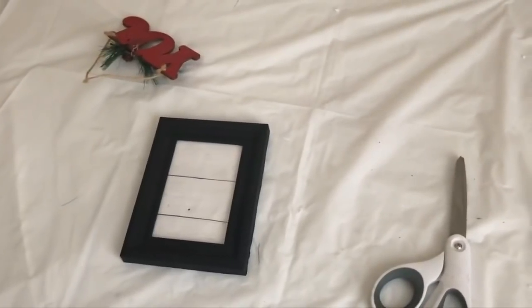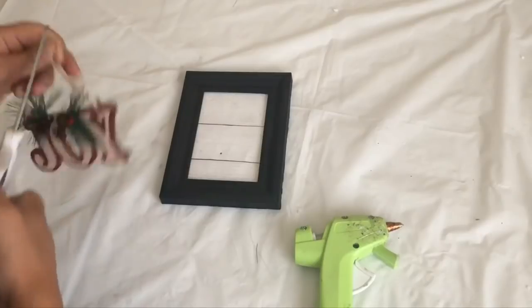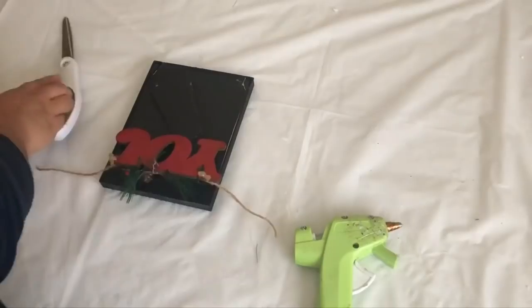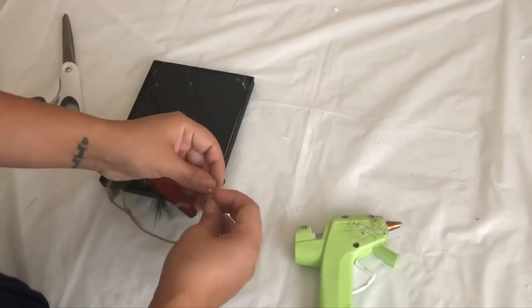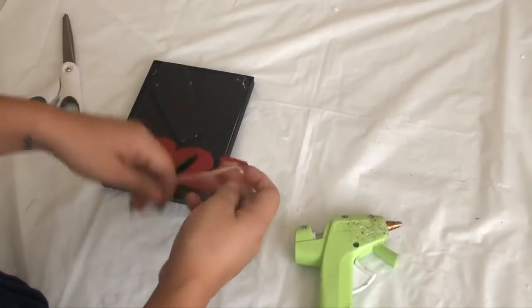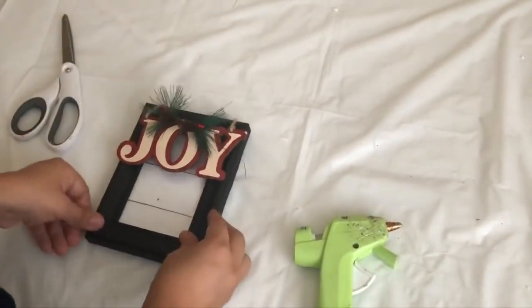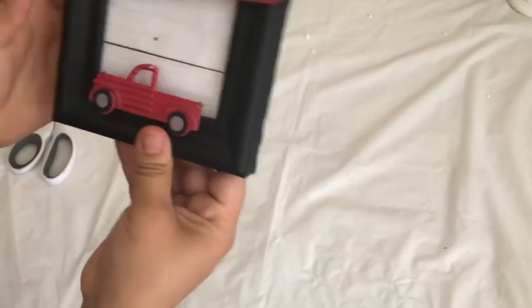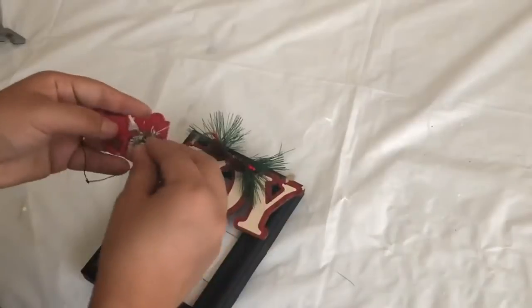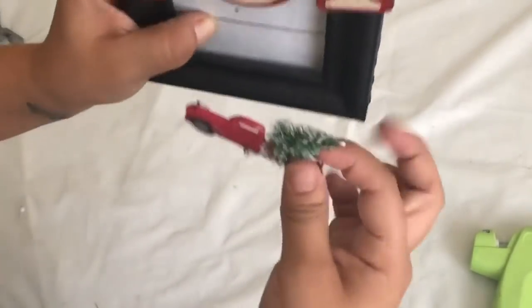I used a picture frame from Dollar Tree and some of the wood plank paper I had left. I am also going to use this joy ornament I got from Dollar Tree — I cut the string and added more to make it longer. This is one way you can hang it so you don't glue it to the frame. I am going to use my last little red truck. I just pushed the glass and put the little wire in there. Since I had removed the Christmas tree from the little truck, I'm just going to glue it back and re-hang it to the frame.